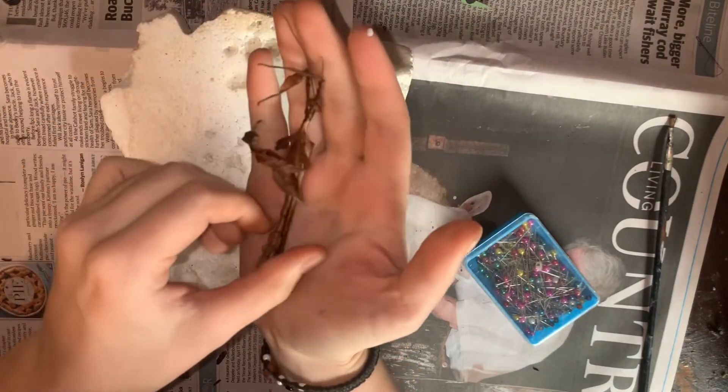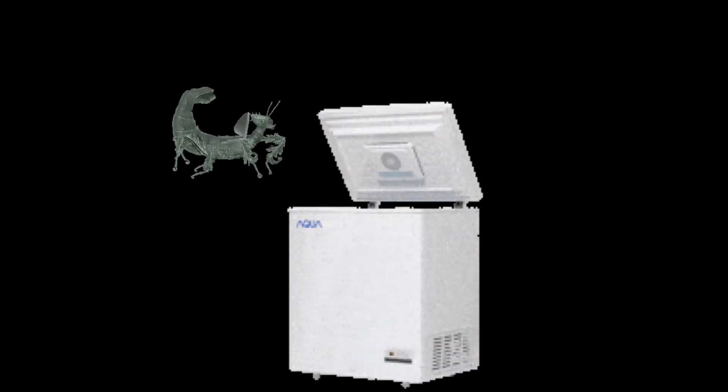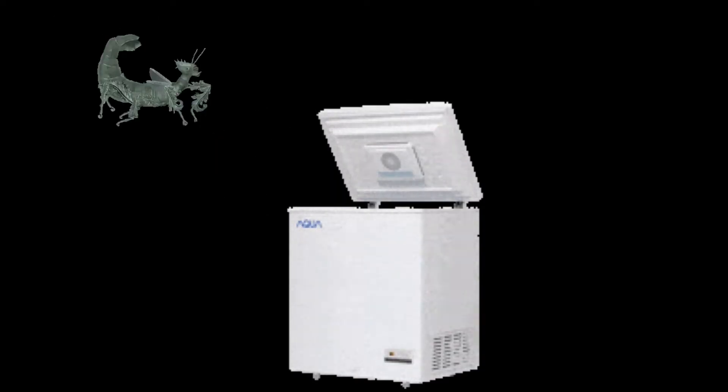Of course, you will also need your deceased male Extatosoma tiaritum. For best results, pin your insects when they are freshly deceased, before the body begins to naturally decay and change color. If you are unable to pin them during the first 24 hours of them perishing, place the stick insect into a plastic bag and then put them into the freezer. This enables the body to remain fresh until you have time to pin and preserve.